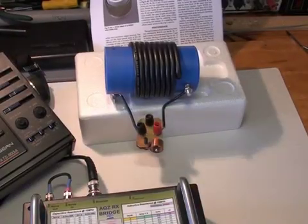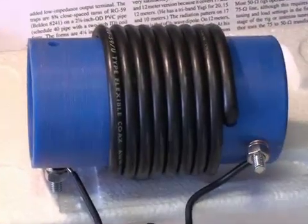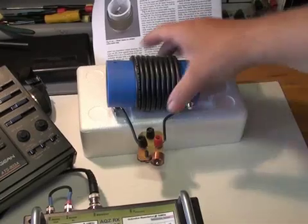I've now connected the trap across the small adapter I've made, and I will plug the trap into the Z-unknown connector of the bridge.